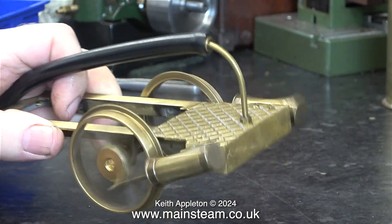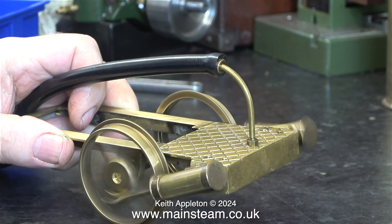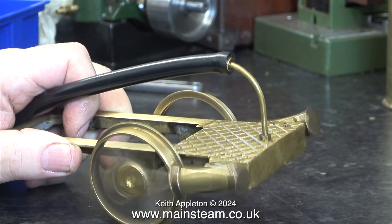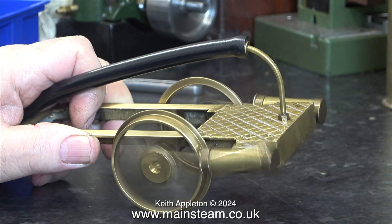This clip is from a previous episode when I was test running the chassis using compressed air, and it seems to run quite well. I was running it on about 10 or 15 psi.